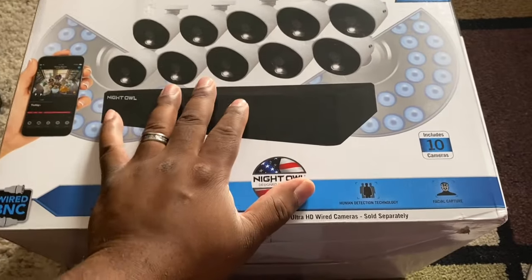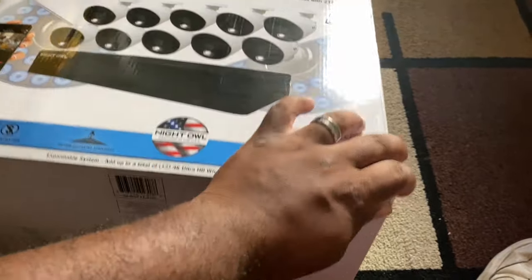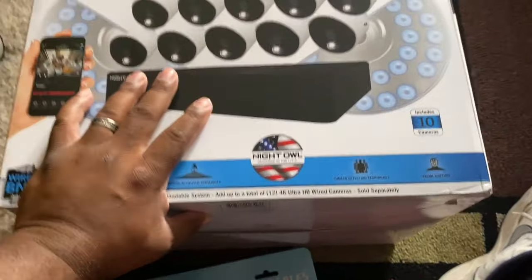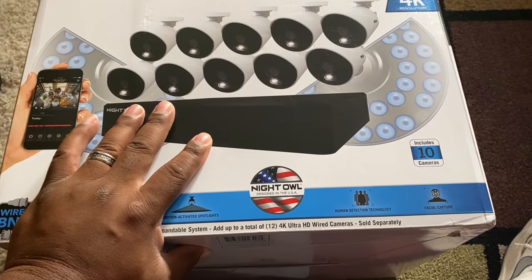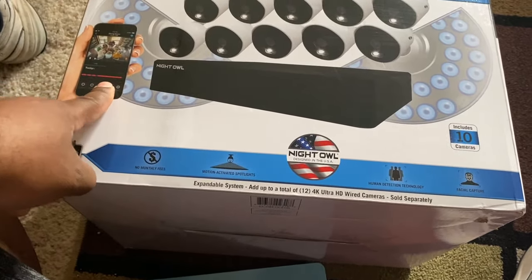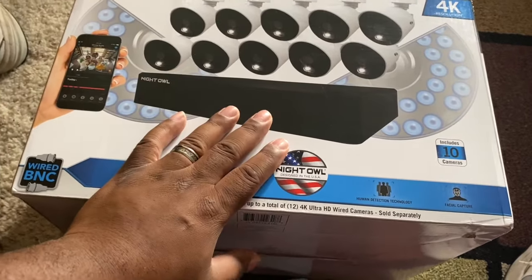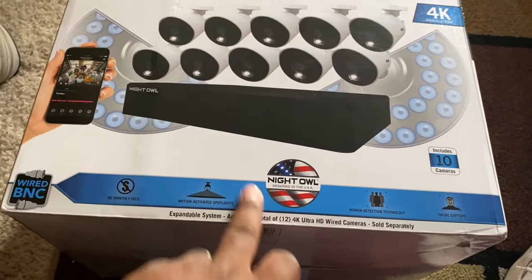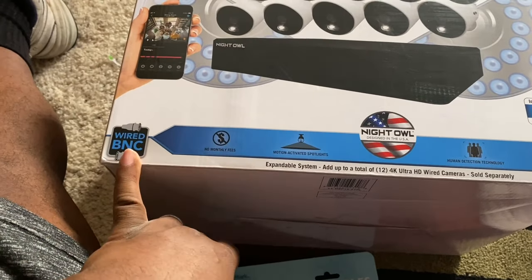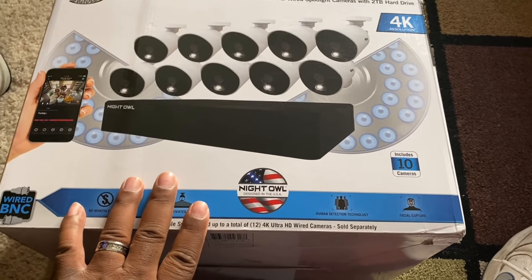Welcome back to the channel. I picked up a 4K Ultra HD security system. I'm a jack of all trades, so I'm going to install this for family. It'll take me a couple of days, but it's a cool-looking system. I got it at Sam's Club for about $600. There was another unit I was interested in, but this one had a microphone feature, a spotlight, and additional features. The other system was $449, but this one comes with 10 cameras and can expand up to 12 via BNC. Let's open it up, get all the pieces out, and start planning for the project.